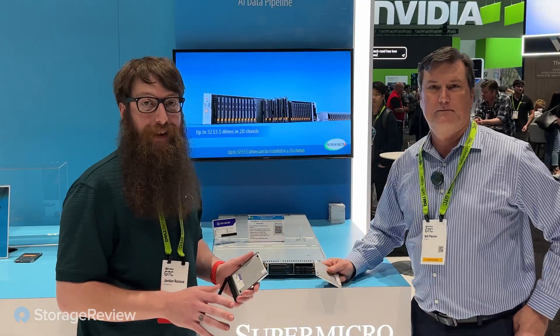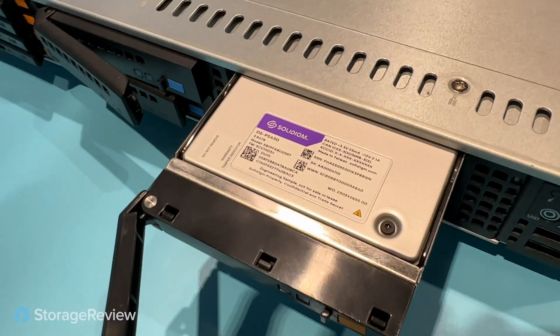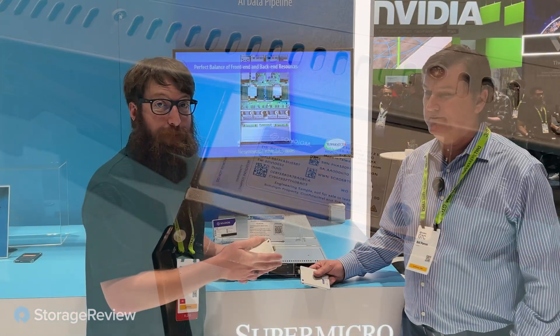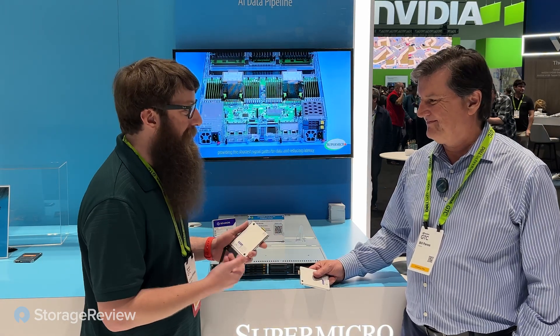To talk about Gen 5 storage, these are really cool — these are the D5-P5430 Solidigm drives. My friend Bill Panos from Solidigm is here — he's the guy for these things. What can you tell me about these new drives?